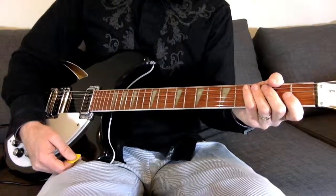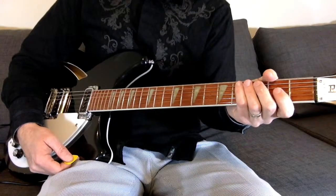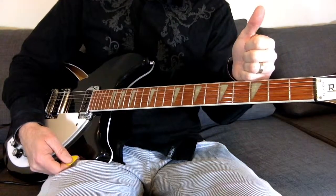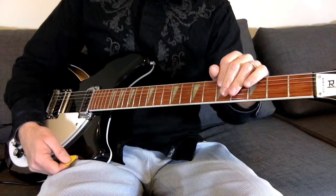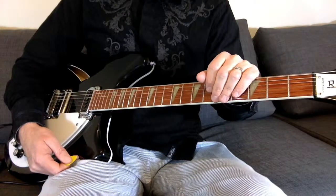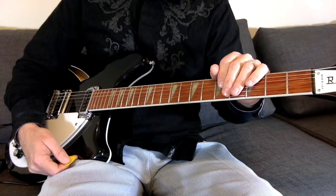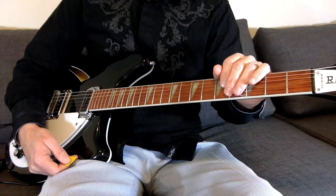And that's it! That is R.E.M.'s 'Laughing' broken down for you. Thanks for watching. If you have any comments, if you liked what you saw, please give me a like. Subscribe — I've got many other R.E.M. lessons and covers. And if you check out the videos already up there and there's something you haven't seen or would like to know how to play, send me a comment and I'll get back to you and see if I can make that happen. Thanks so much for watching, have a great day, bye-bye.